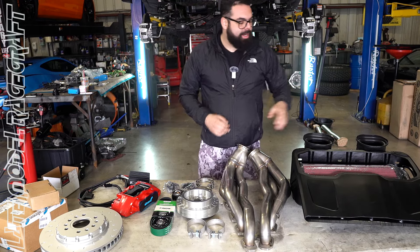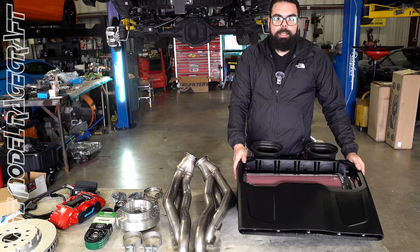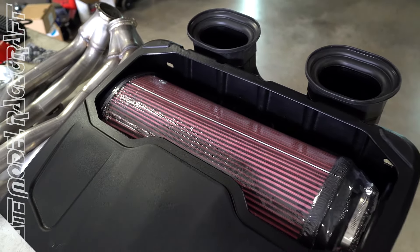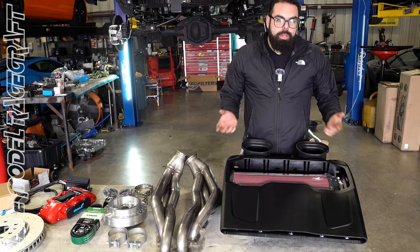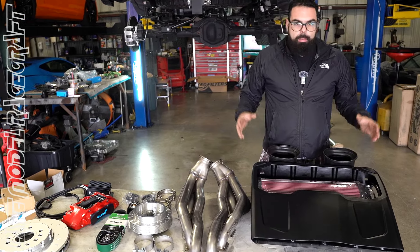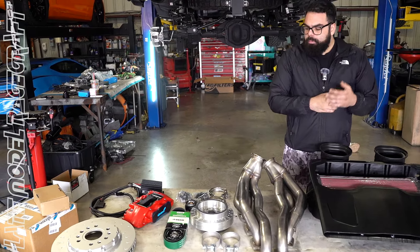What everybody loves about these Hellcats is that blower whine. SMB supplied us with this beautiful top-mount cold air intake. It uses a large serviceable filter element, so you don't have to keep buying filters. It also has this beautiful window cutout they do on most of their intakes, giving you a nice view on top of the engine instead of that big giant plastic factory airbox.